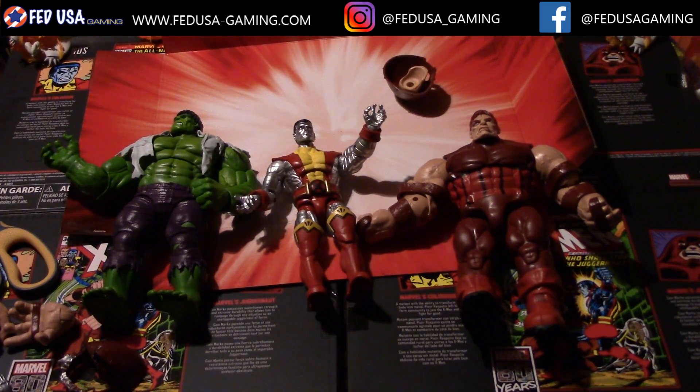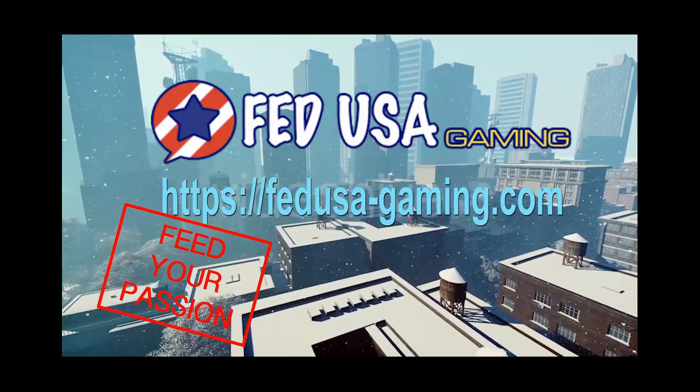And that's about it everybody, thanks for watching. If you enjoyed this video please leave a like. If you'd like to see more content like this please subscribe. And if you'd like to purchase the action figures shown in this video, you can hit up our web store FedUSAGaming.com — we'll leave a link in the description, along with our eBay store and Amazon store. Thanks for watching everybody, and I'll see you in the next one. FedUSA Gaming — feed your passion.